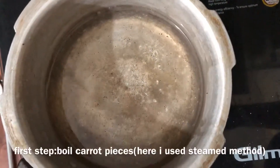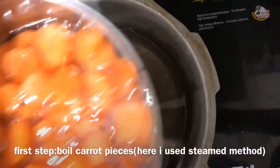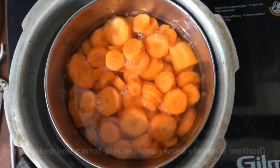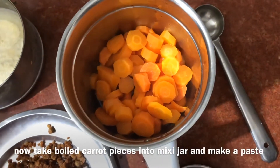I will add the carrot. I will use the steaming method. You can try to boil it directly. You can boil it with 5 to 6 whistles. You can mix it with water, and then use the paste.